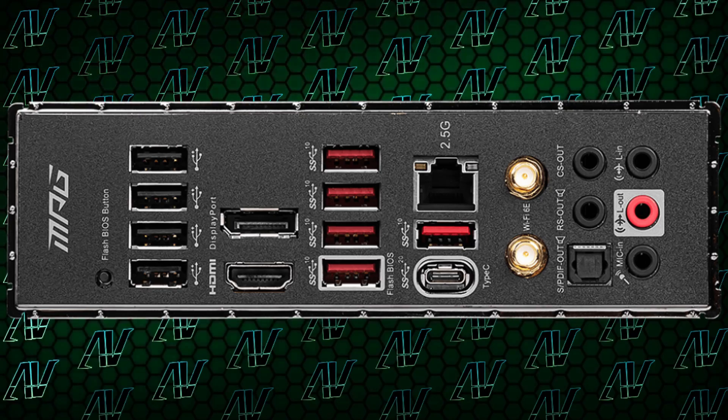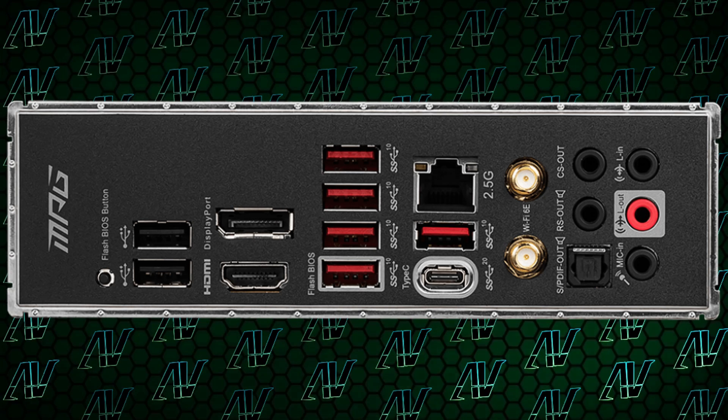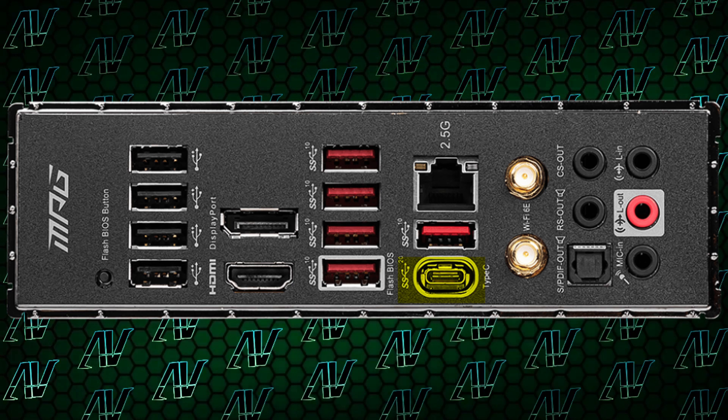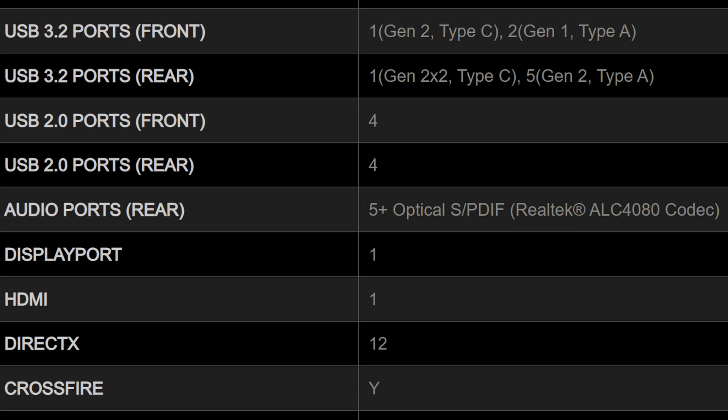Finally, moving on to rear I/O, here you get another upgrade as you're now up to 9 USB Type-A ports compared to the 7 on the Edge and Tomahawk — which is actually pretty insane. Except if you just want a lot of USB Type-A, you can go for a cheaper Gigabyte model. Alongside that you have both DisplayPort and HDMI for onboard graphics, a lightning fast USB Type-C port, 2.5G Ethernet, WiFi 6E, and all 5 audio jacks alongside optical S/PDIF, all running off the Realtek ALC 4080.